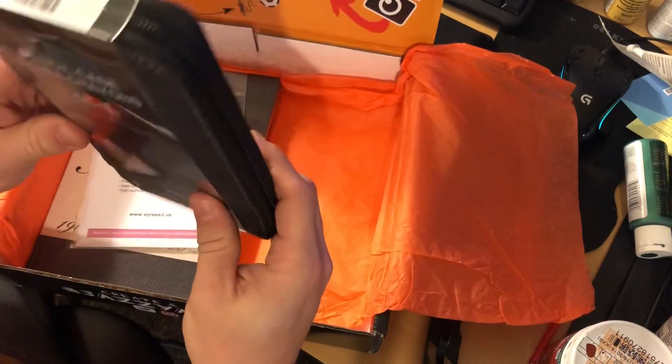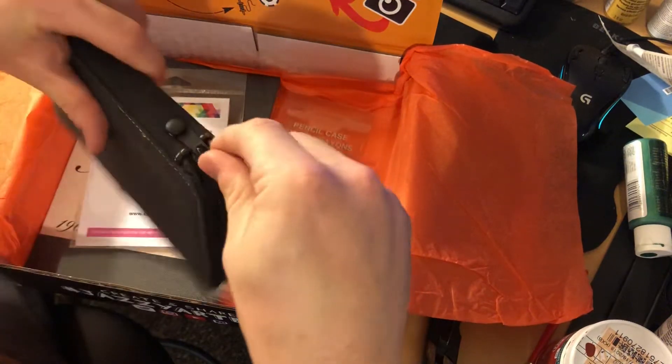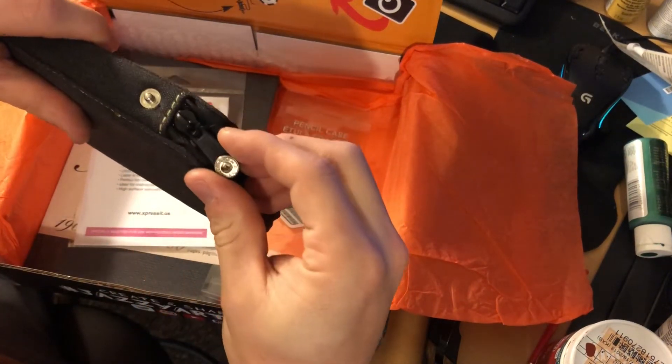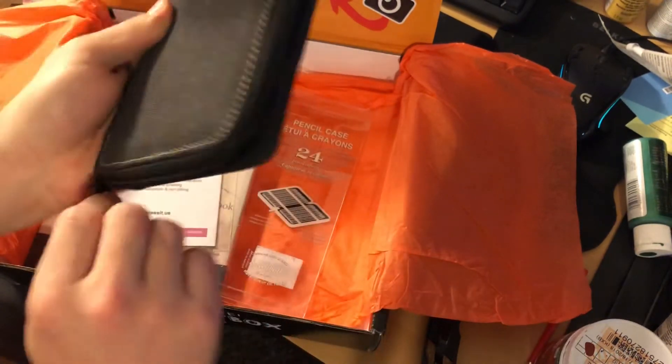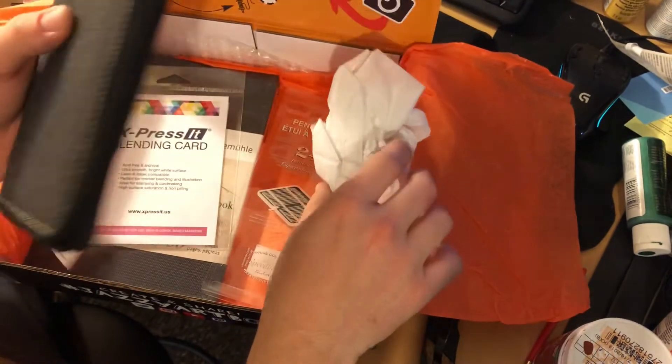A beautiful pencil case, which is made of cloth and clips closed — very cool. A very nice place for all my art supplies.